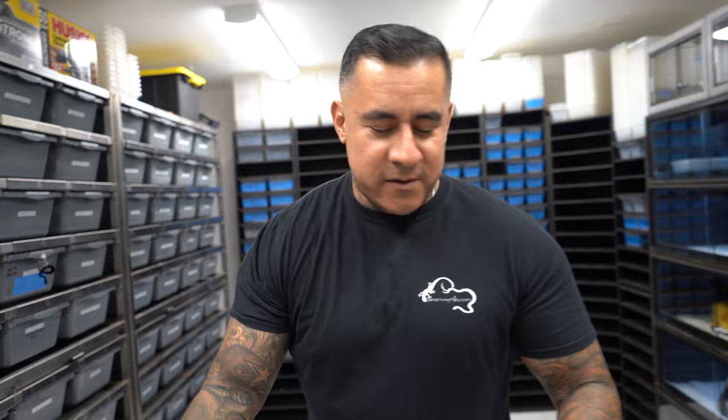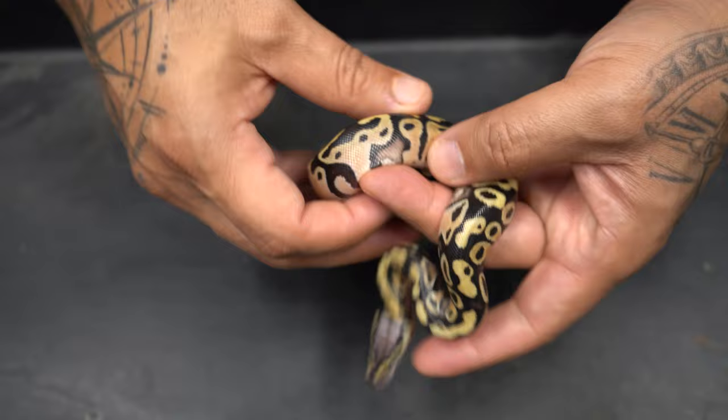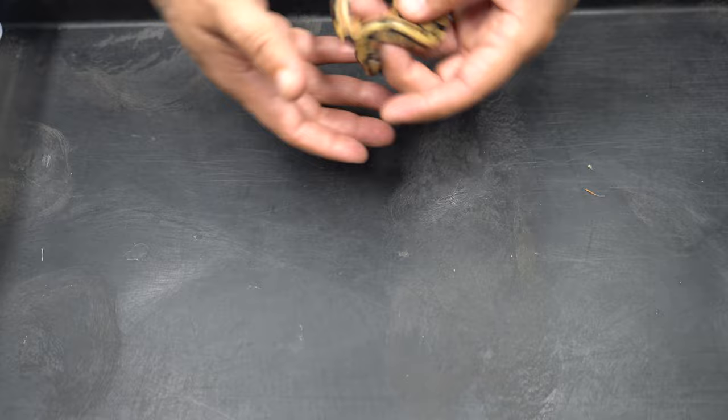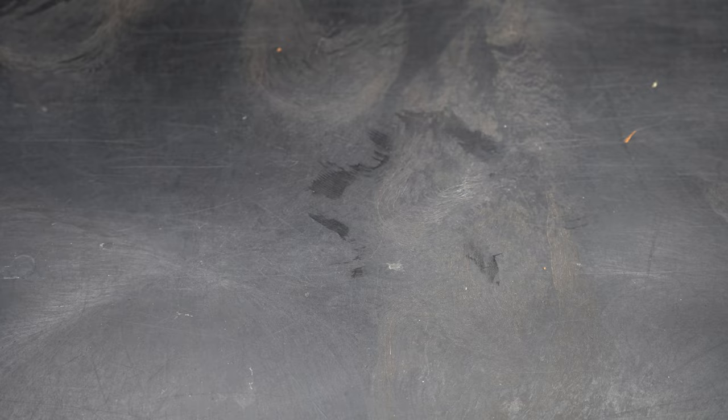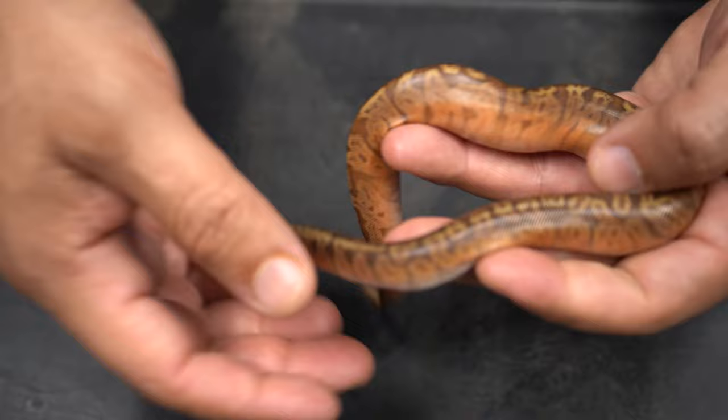All right, so let me show you guys what we got here. We're going to be shed testing everything from now on. Right here we have a pastel inchy 100% head sunset, 66% head clown — hope it proves out. And then right here we have the inchy head sunset 66% head clown. Check out these beautiful sunsets — remember, this was a visual hat to double head pairing.